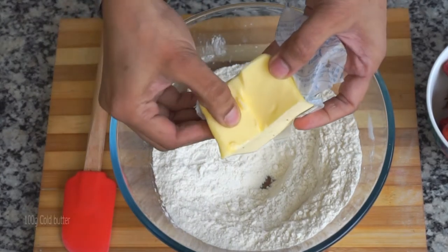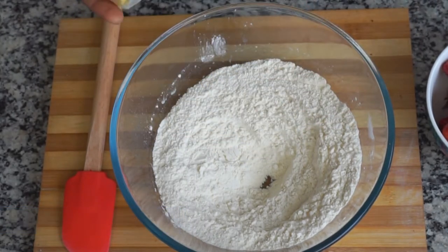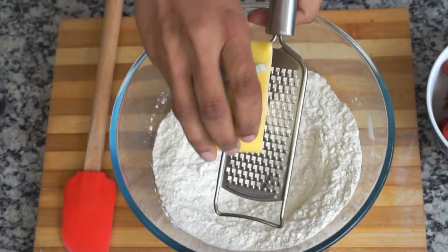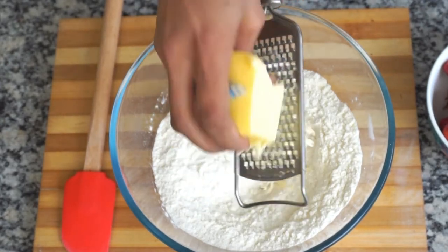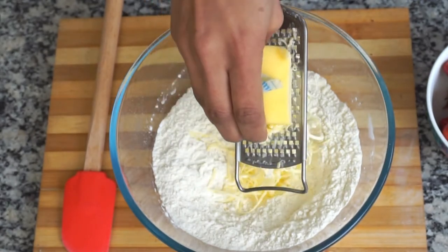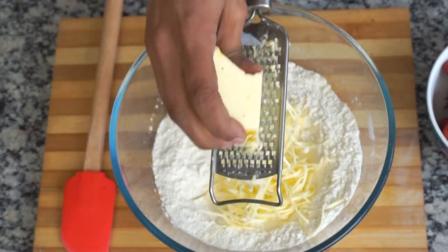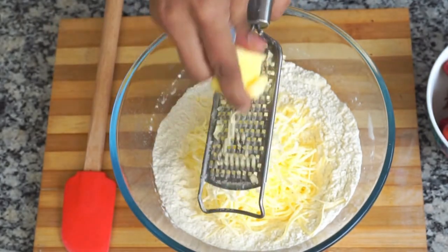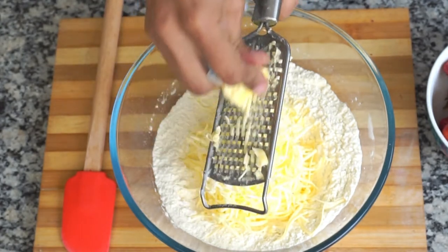Here I have taken 100 grams of cold butter. The key to making a shortcake is to use hard butter. Keep your butter in the freezer for roughly half an hour and you will have the perfect texture. You can grate the butter just like I am doing — it's a useful trick. Otherwise, you can chop your butter into smaller pieces and add it to the flour. Grating it like cheese gives a better texture and makes mixing easier.